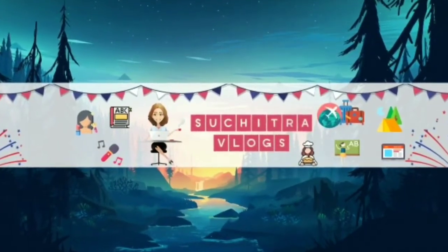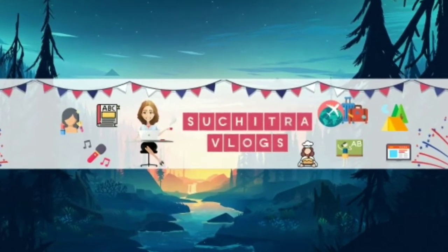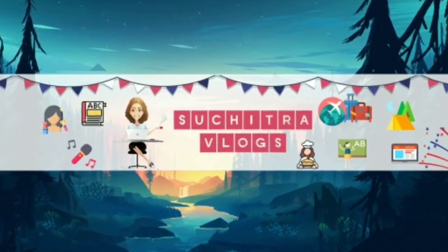Hello, welcome again and welcome back to Suchitra Vlogs. Hello, you are welcome. I am also welcome.